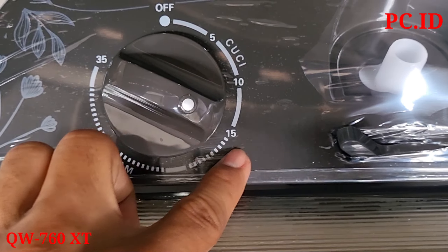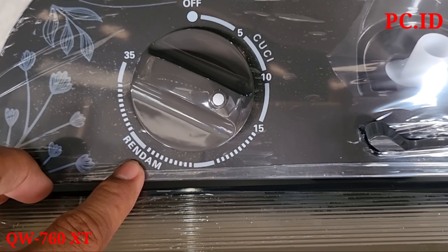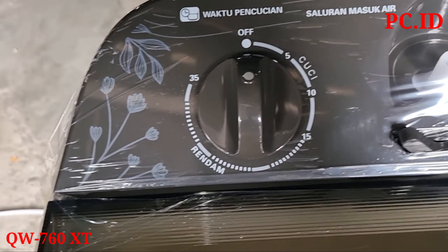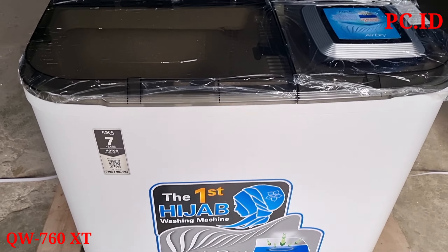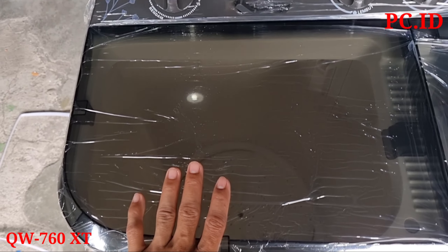Di sini juga ada fitur merendam. Sebelum mencuci, pakaiannya direndam dulu, setelah selesai direndam baru proses pencucian. Untuk dari segi programnya tidak ada bedanya dibanding mesin cuci sebelumnya.